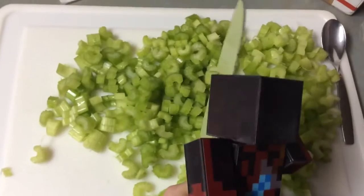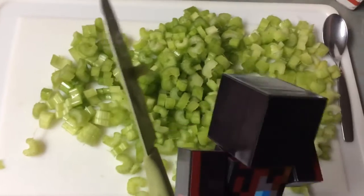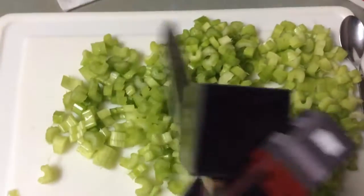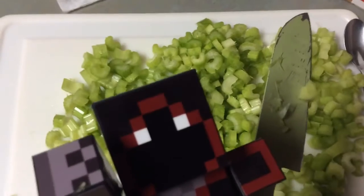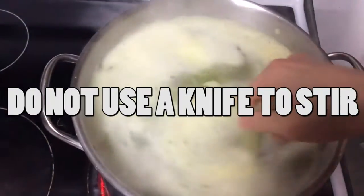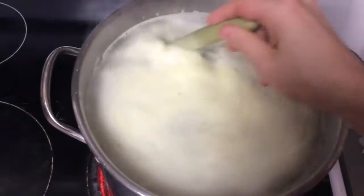Now remember, make sure to ask your parents before you use dangerous weapons like this kitchen knife. But seriously, these are dangerous and you can cut yourself, so be careful. Now after you add your celery, you want to make sure you stir it up really nice. You're going to let the celery cook down for a little bit. The water was boiling here — when you stir it, it stops boiling, but you want to let it cook down a little bit.